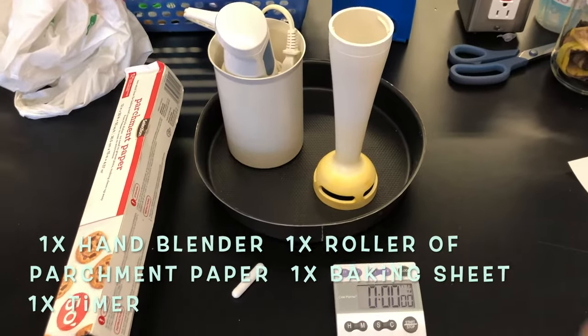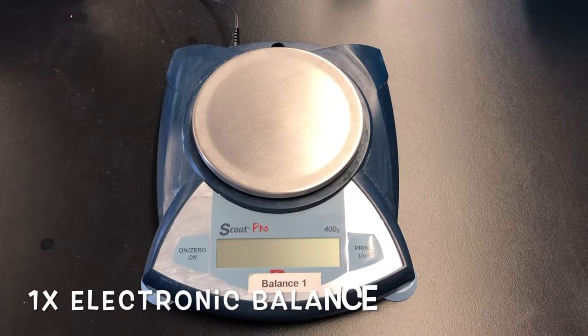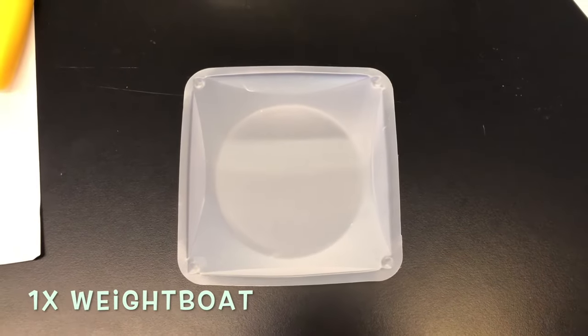You will also need a baking sheet, a magnetic stirrer, and a timer. You'll also need an electronic balance and a weigh boat to weigh the banana peel paste.